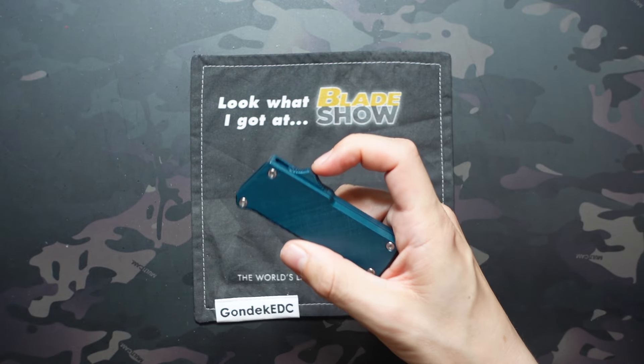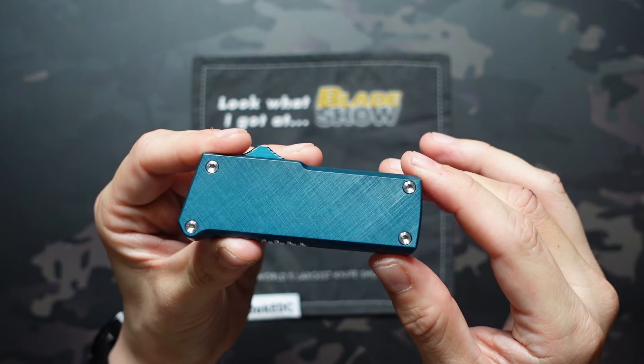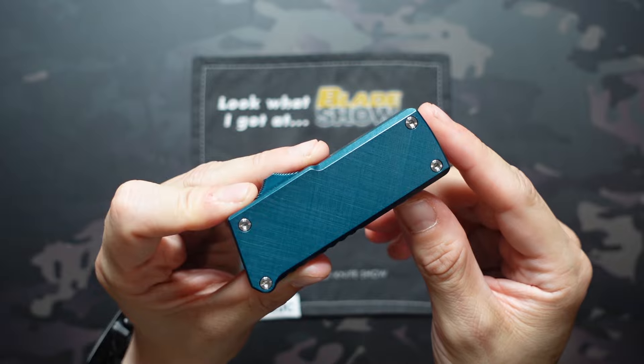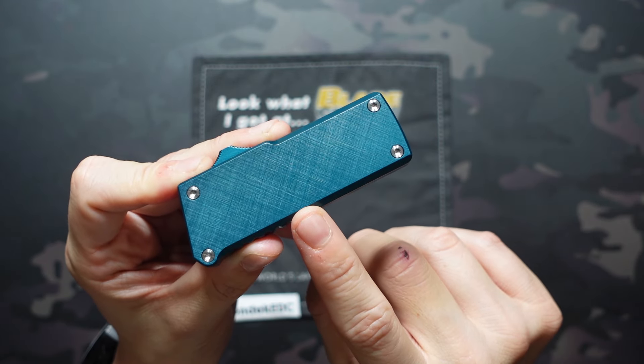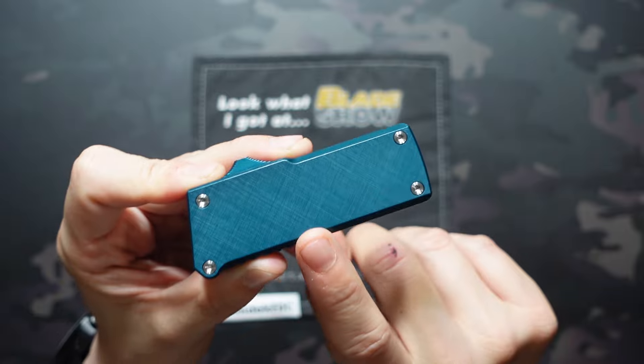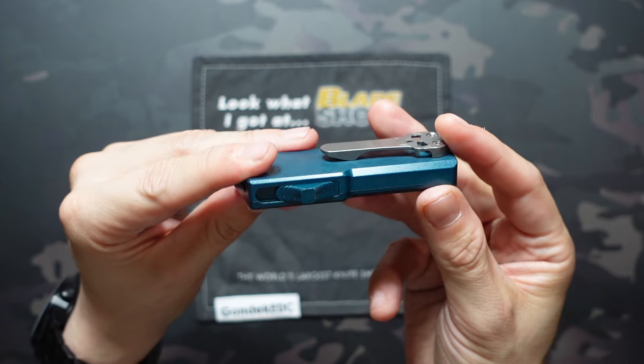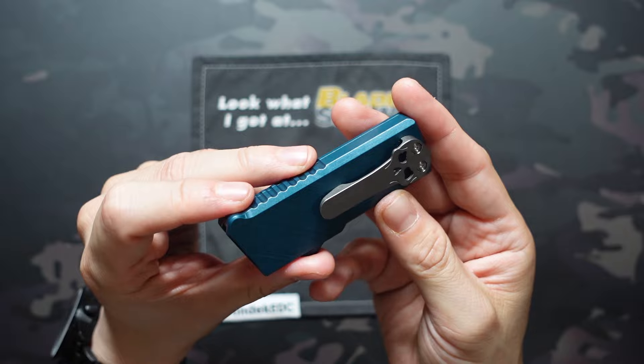In terms of the knife itself, we have an aluminum body which looks great, available in a ton of different colors. This one has the crosshatch pattern, and I think this is called the teal colorway — but don't quote me on that. There were two blues that were very similar, so I may be misattributing the teal. Definitely take a look at the pictures before ordering blindly on that one.